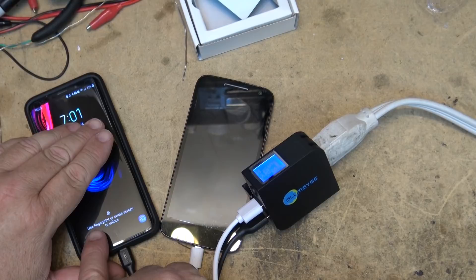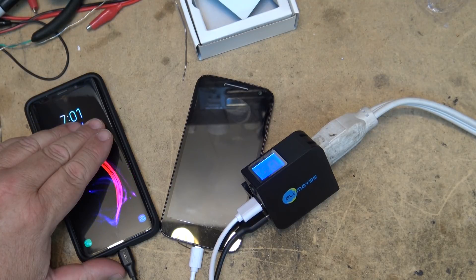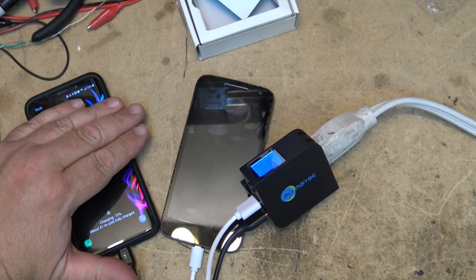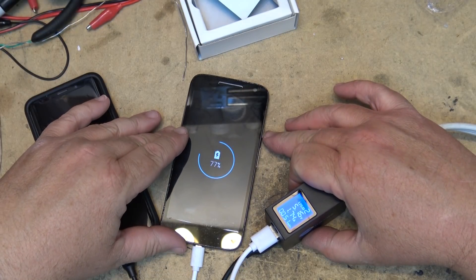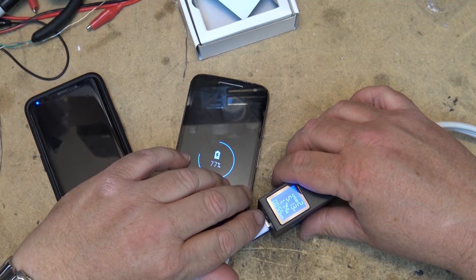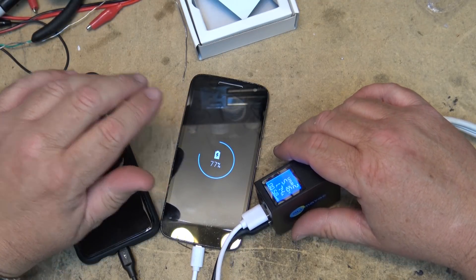The Samsung is at 72%, about 41 minutes until fully charged. The Motorola is at 77%. We'll let the phones charge for a bit and see how long it's taking. It's 7:01 right now, so they've been going about a minute. We'll just see how long it takes to charge these up.